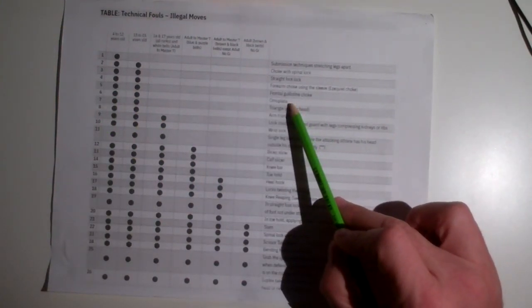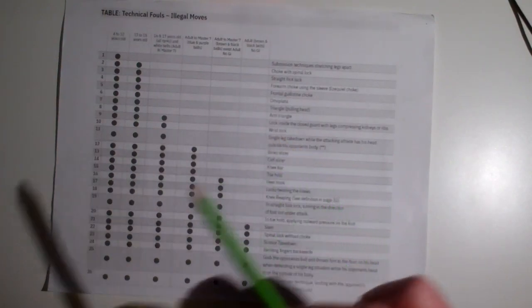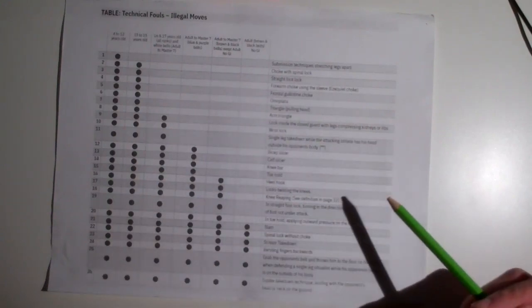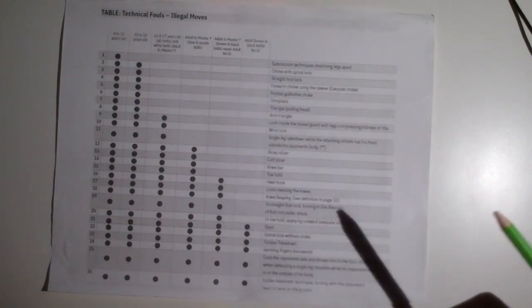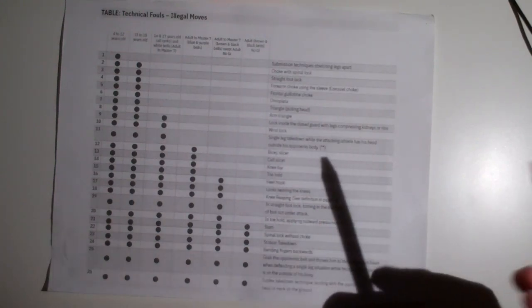Omoplata — and there are a lot of versions: marcelo plata, tarigo plata, gogo plata, and others. A coach once asked me if marcelo plata was legal for kids and I said no. He said 'but it's not listed here,' and I explained that marcelo plata is a subcategory of omoplata, so it is illegal for kids. Just because there are different versions doesn't mean they're okay. For example, z-lock isn't listed, but you can figure out it's a subcategory. Lock twisting the knee is illegal for everybody.